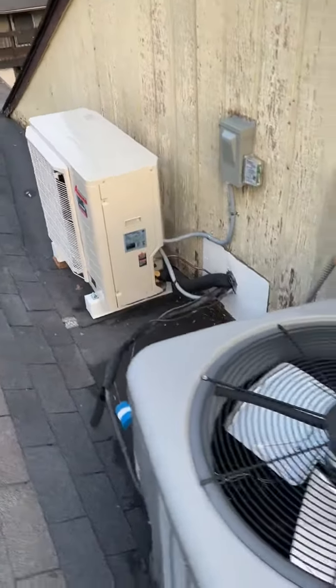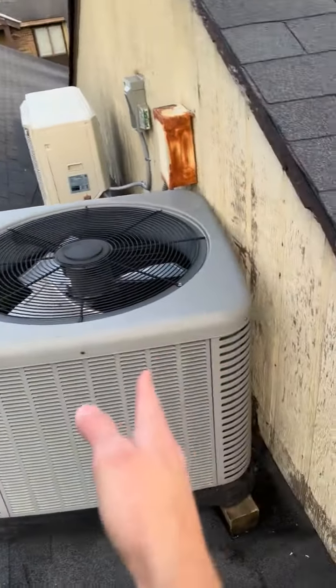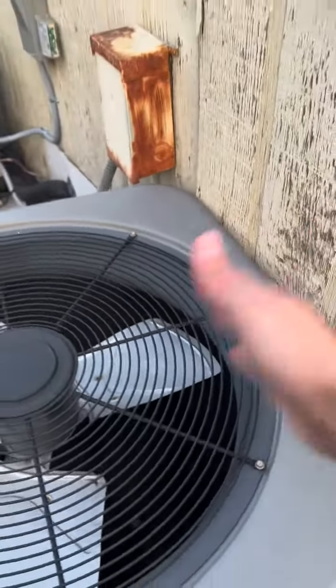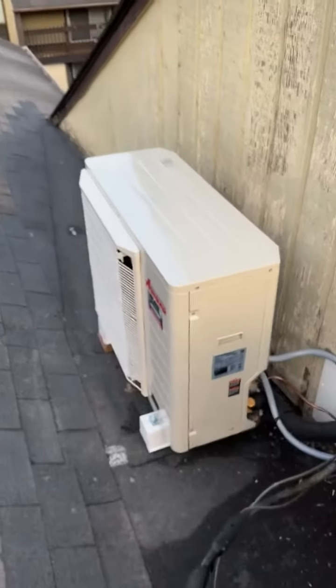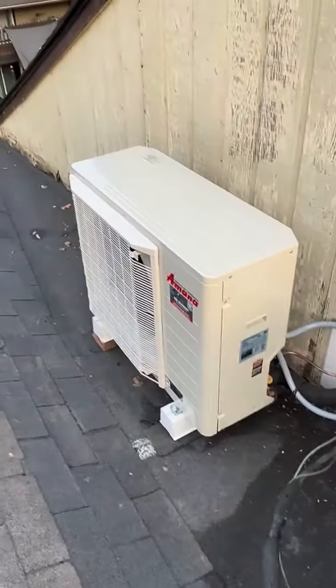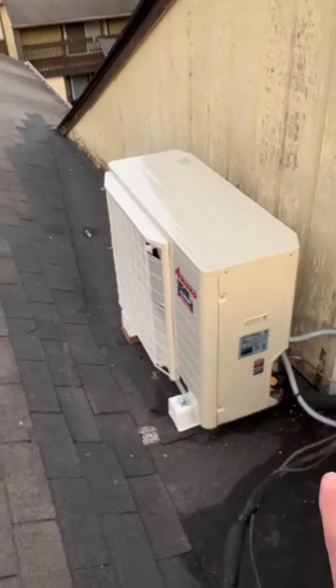In an application like this, where it's up on a roof really tight, this other contractor had to put the unit right up against the wall and it can't really breathe on this side. It has to be at least — most manufacturers say about 10 inches, maybe 12. This unit only has to be 4 inches off of the wall, which makes it really nice if you're on a patio or if you're on a roof like this.